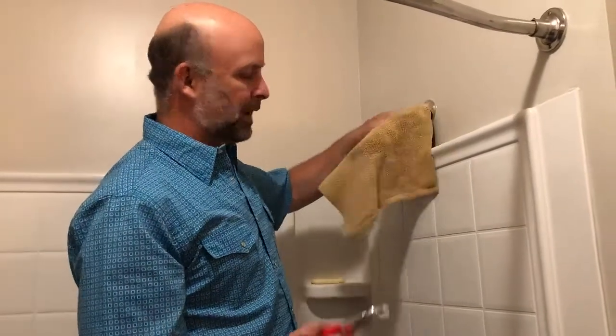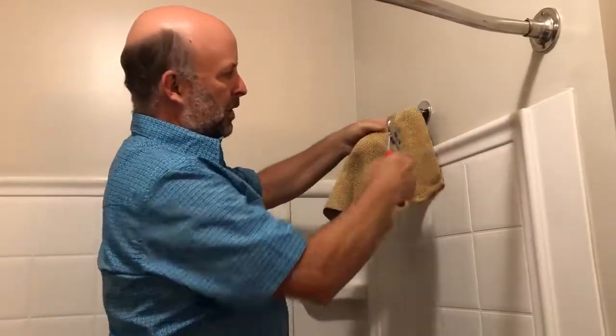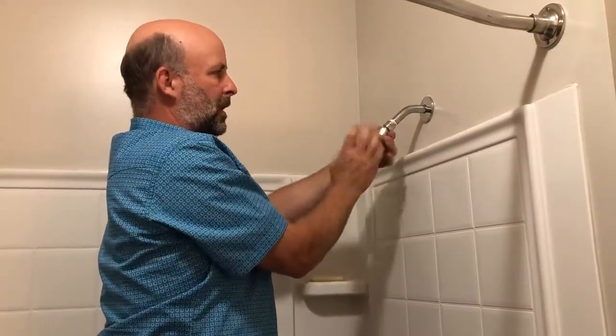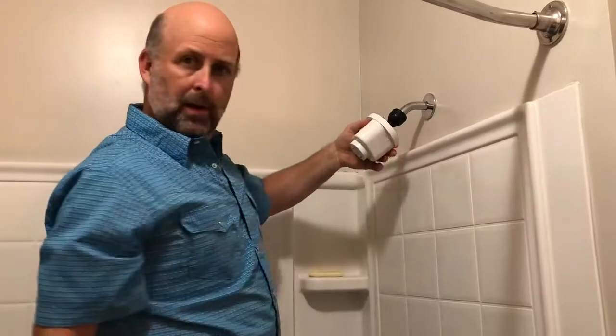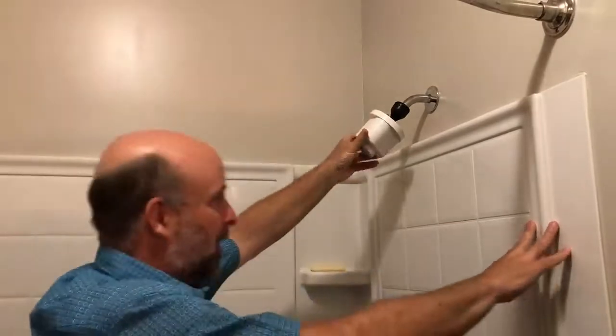Part three — how to season your best water pitcher ever filter using the shower. Get some channel locks, cover up where your showerhead attaches, and give it a turn with the channel locks. Set them down and spin the showerhead off — you now have a half-inch pipe exposed. Take your filter end, put it here, turn the water on, and get water to come through. I'm going to be brave and see what happens.